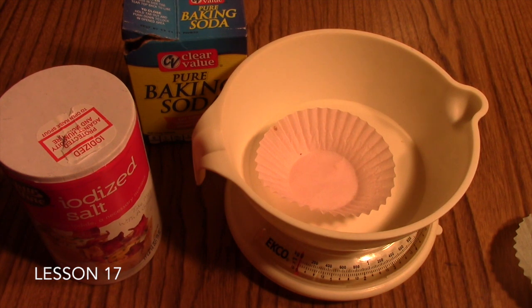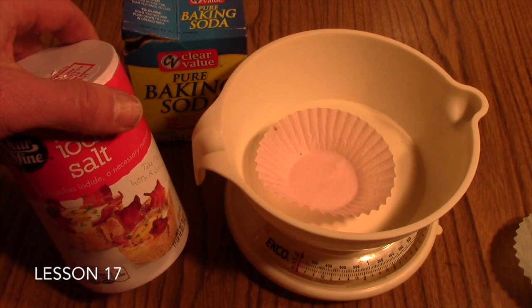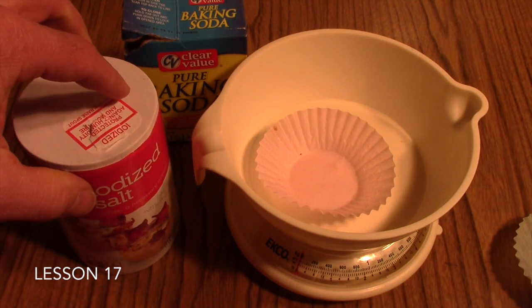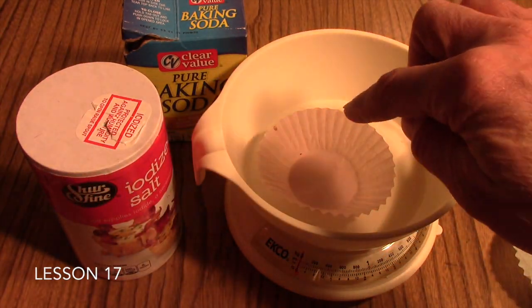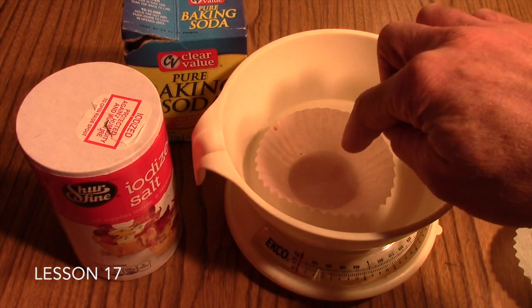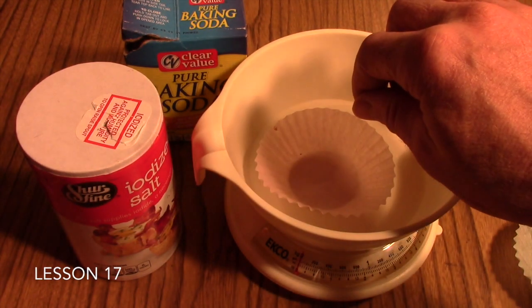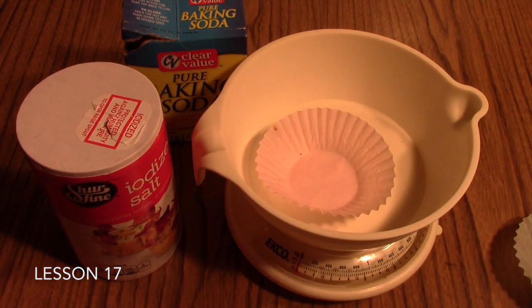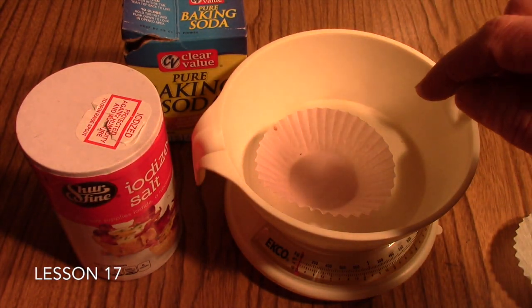The first thing your student will have to do is find the formula weight of the compound you've provided. In the case of salt, the formula weight is 58 grams per mole. Your students would then transfer 58 grams of the compound onto the scale. If you have a scale that you can pre-set certain amounts on, you can set it to 58 grams and then add the compound until the scale indicates you have 58 grams present. Students can do likewise with the baking soda and epsom salts as well.